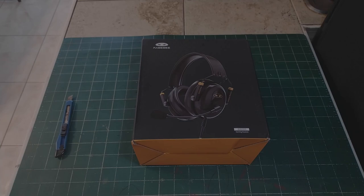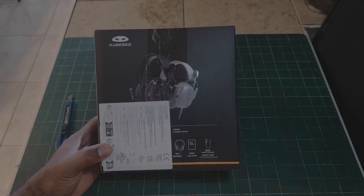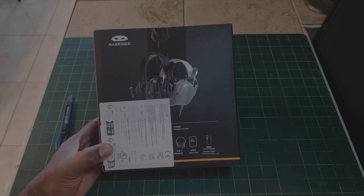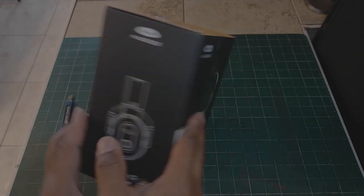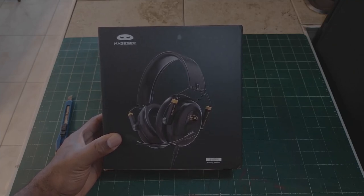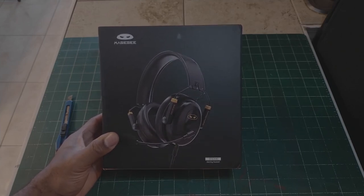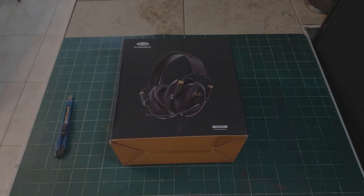Alright everybody, welcome back to my channel. I'm here to unbox McGee gaming headsets. These are good gaming headsets. I also did an unboxing of the Sensor SG500 — those are my best gaming headsets. I'll be using the McGee headsets in the room for doing my Ron O'Ron channel, where I talk about tech news and do Q&A.